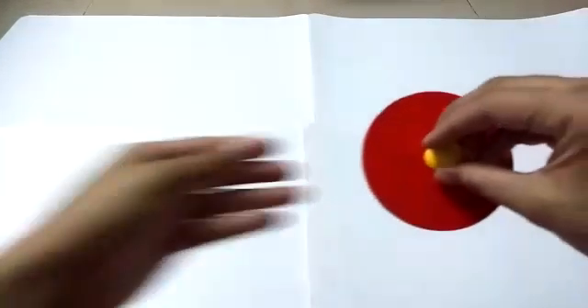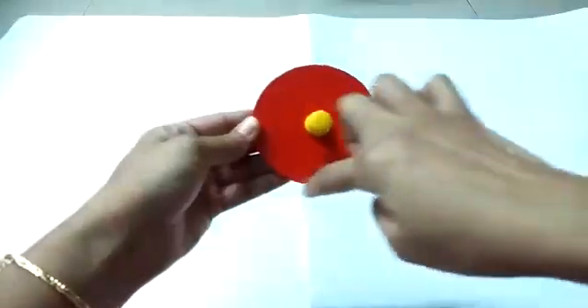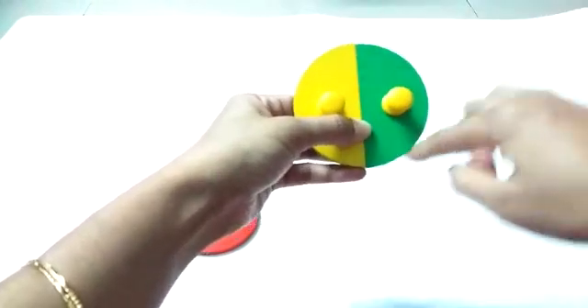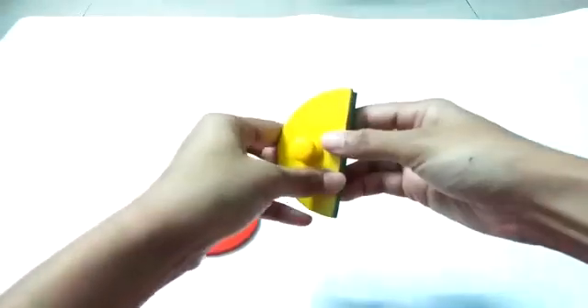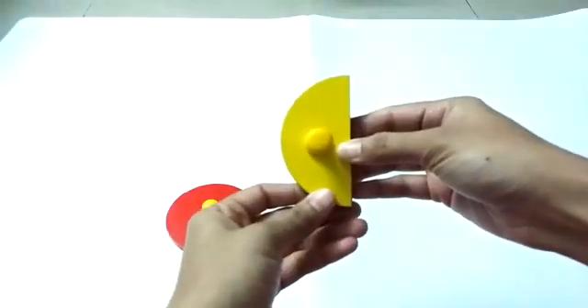Hello dear children, this is your Danya ma'am and today we are going to learn a new shape called semicircle. This is a circle. When I fold the circle into half like this, this shape is called a semicircle — a standing line and a curve. It is called a semicircle.